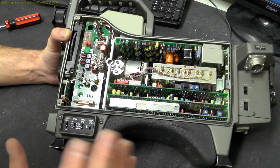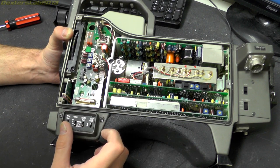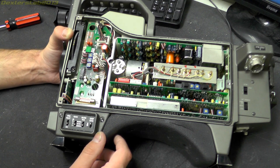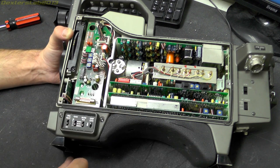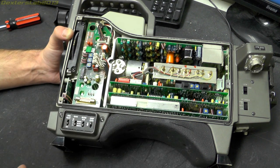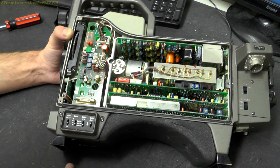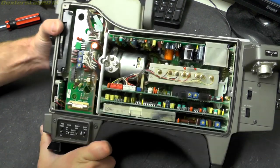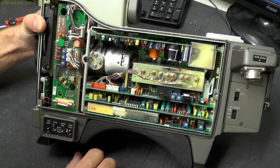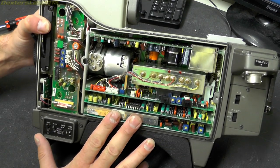Reading the service manual, it states that the Saticon tubes are deflected electrostatically rather than magnetically. So there will be some high voltage to operate that and certainly some high voltage to provide acceleration of the electron beam. This won't be thousands of volts, probably more like hundreds. I'm not going to bother turning this on; I've actually tried to use it and there is a fault on it anyway.